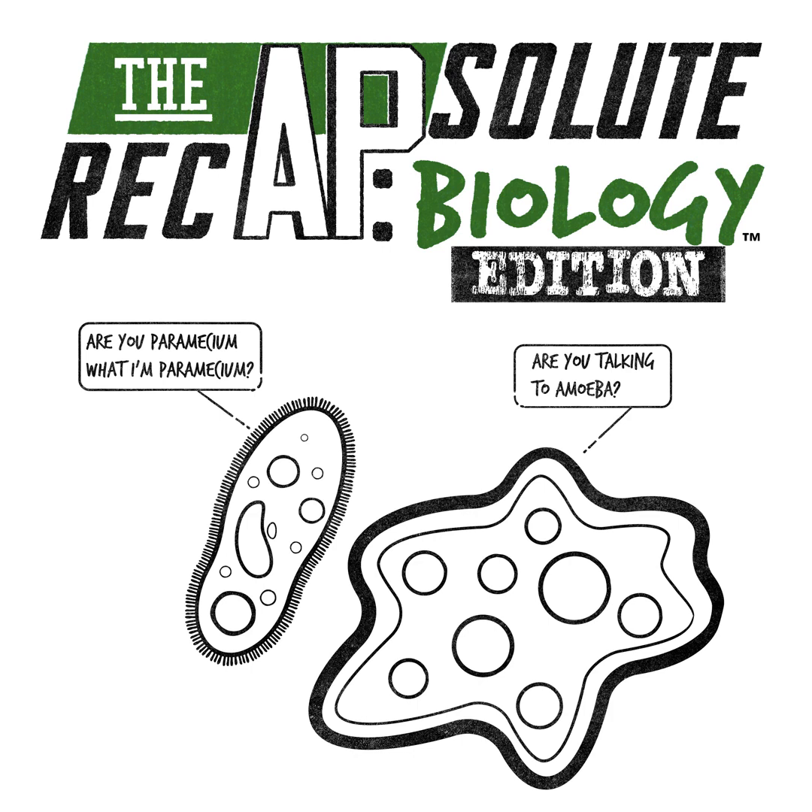Teachers, you can request a bulk discount code so that all of your students who purchase the Ultimate Review Packet get it at a discounted price. Or, if you're a student who wants a discount, tell your teacher about this video and have them request this bulk order code so that you and your classmates can each get a discount.